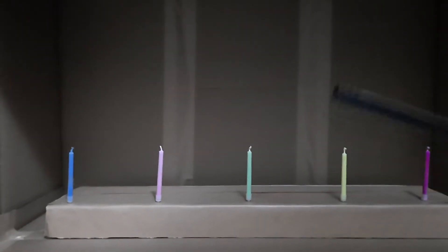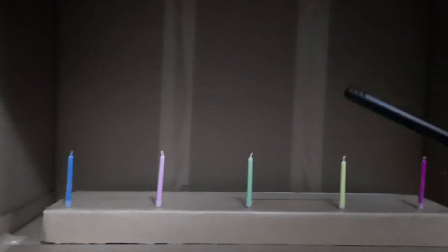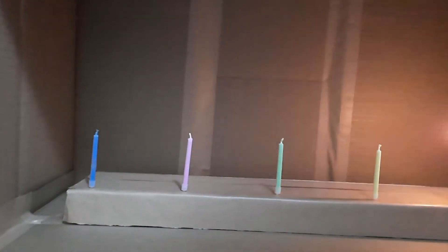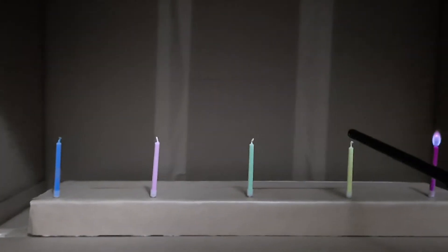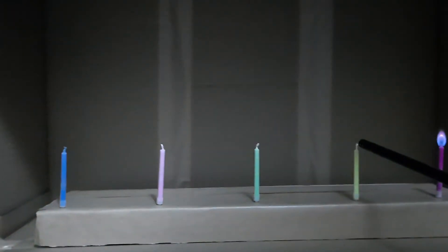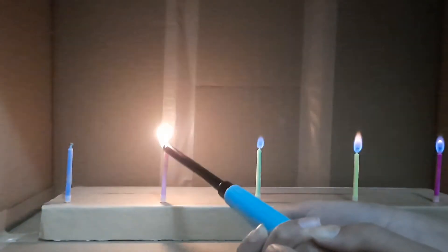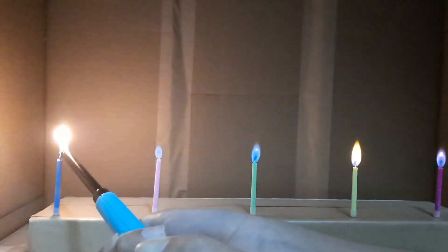Let's try lighting it — I forgot to unlock it. As you can see, the red one actually looks great, the orange one, and the green one.